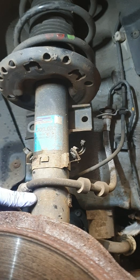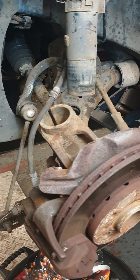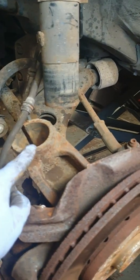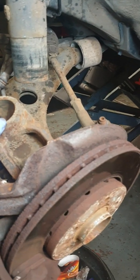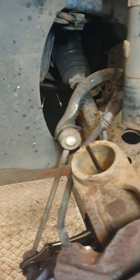You can see the strut is now removed from the hub — to do that I just had to tap the hub down. One of the safety precautions to take here is not to allow the drive shaft to come out of the gearbox, so you set it to the side. The next step is to take the strut out of the vehicle, and to do that we need to bring the vehicle down and pop the bonnet.